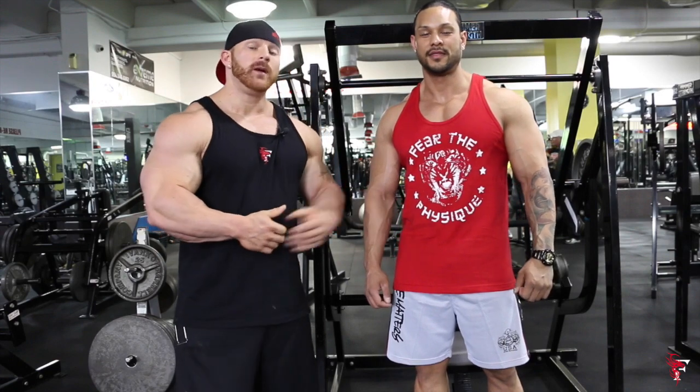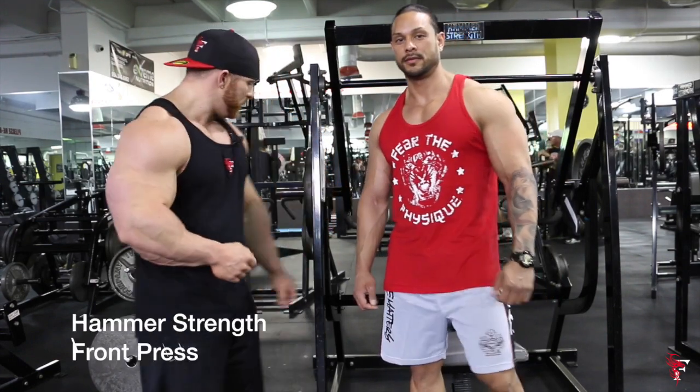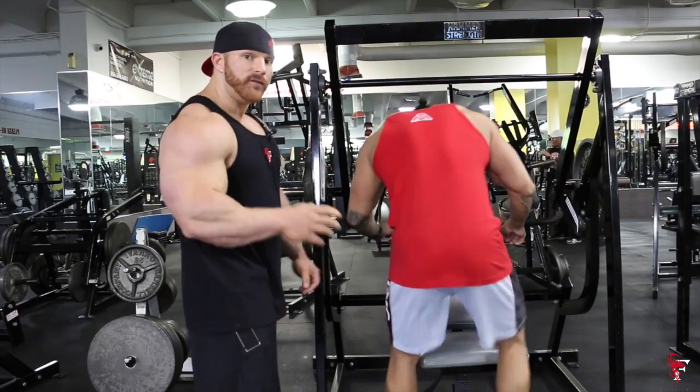It's the 60 Seconds of Flex, joined by Marc Anthony, and today we're going to do a front press on the hammer machine. Marc is going to be facing forward on the pad.